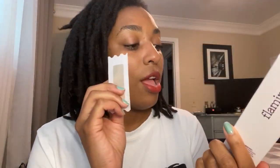So what comes in here are the 20 wax strips. You also get six post-wax cloths and then you get this calming serum.